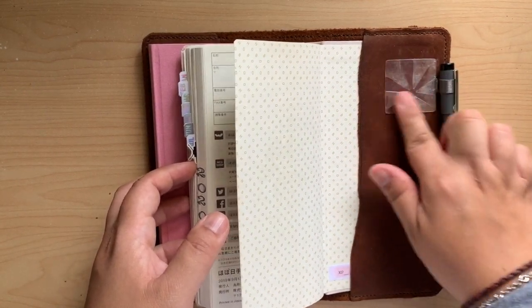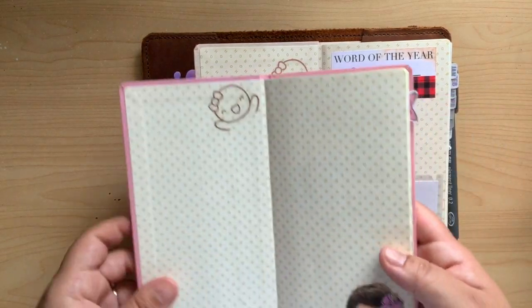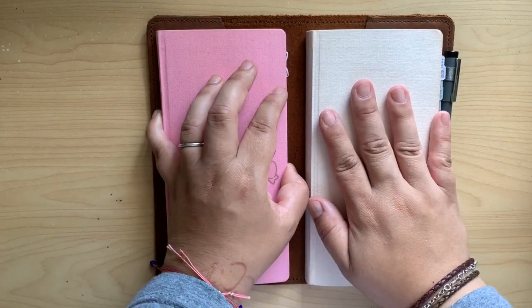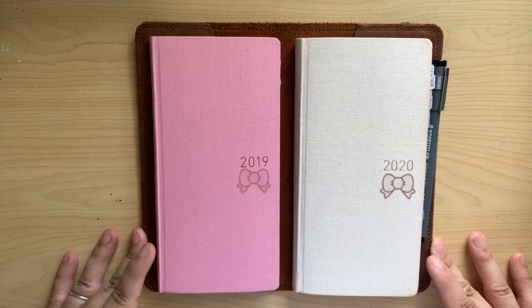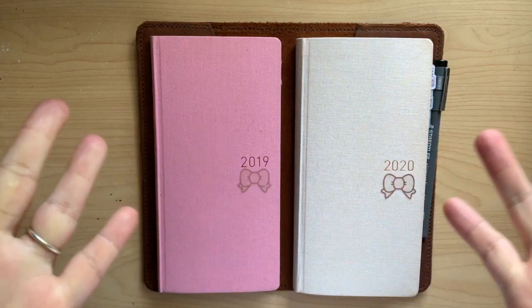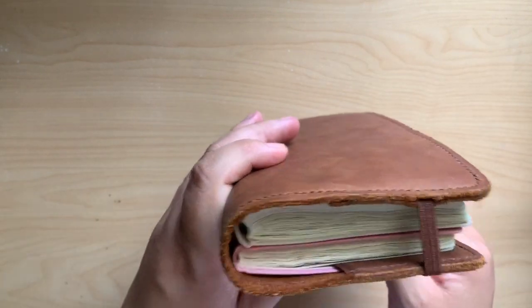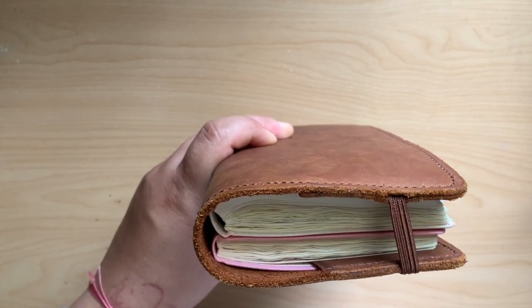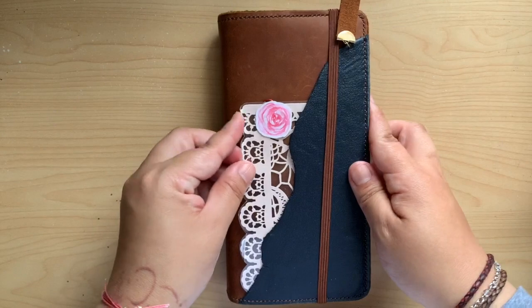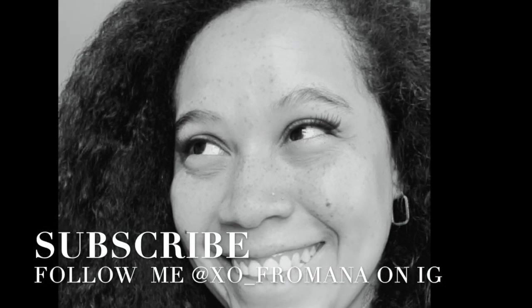Yes, the Staedtler was my thing and I'm not mad about it being on here. Maybe I'll find a nice vinyl sticker to cover that up. I decorated them exactly the same — I am so predictable, it's hilarious. So there it is! I hope you enjoyed it and are looking forward to my next video where I'll be setting up the second part of 2020. See you guys later! Thanks so much for watching — if you liked this video, please like and subscribe and press the bell so you don't miss a thing.